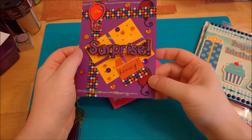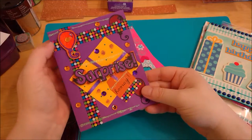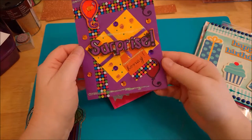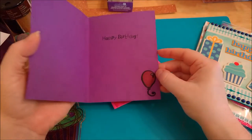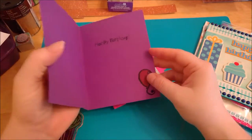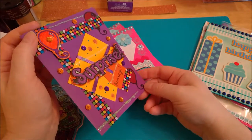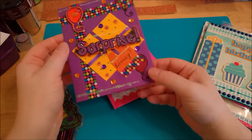And so I stamped another balloon here and a balloon here, and some sequins and some washi tape that I got from Dollar Tree. And then on the inside I just did a simple happy birthday and another balloon in the corner. So I thought this was a pretty fun looking little handmade card.